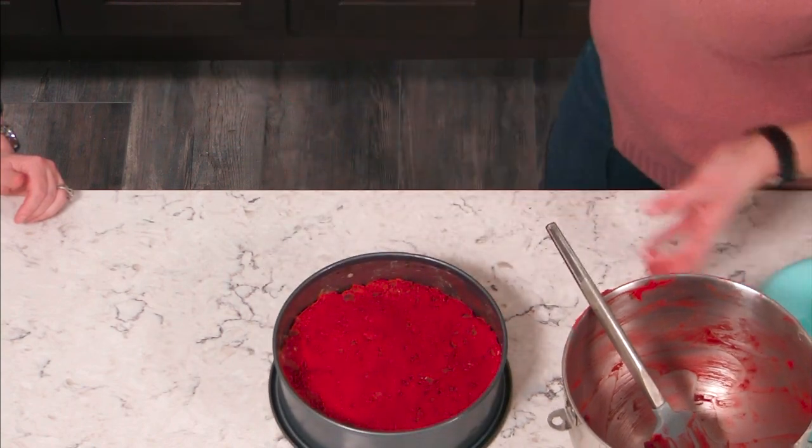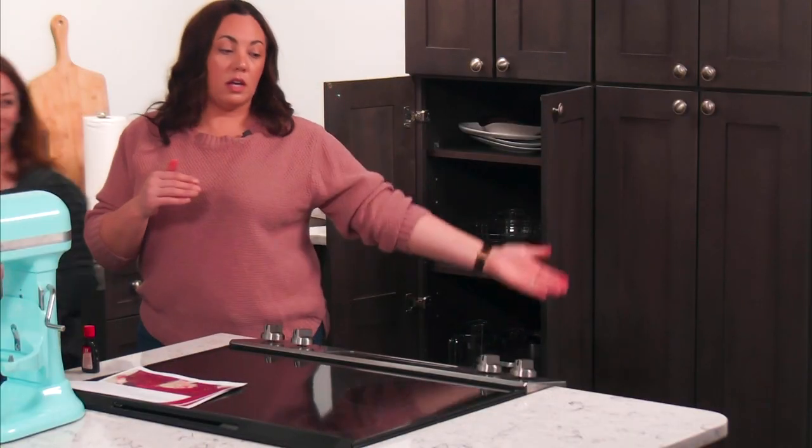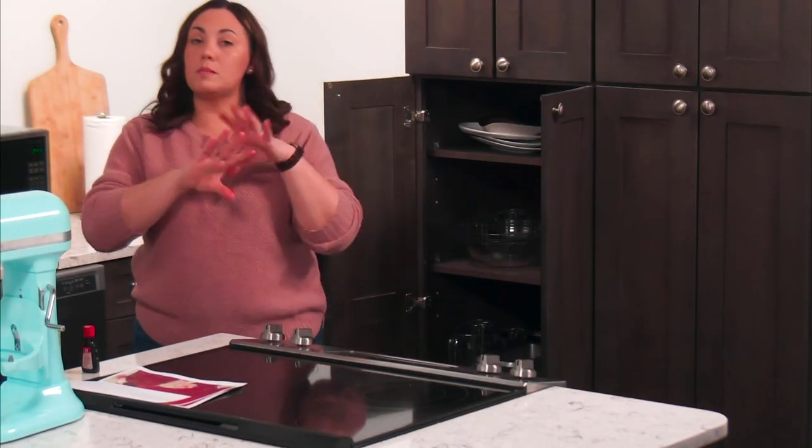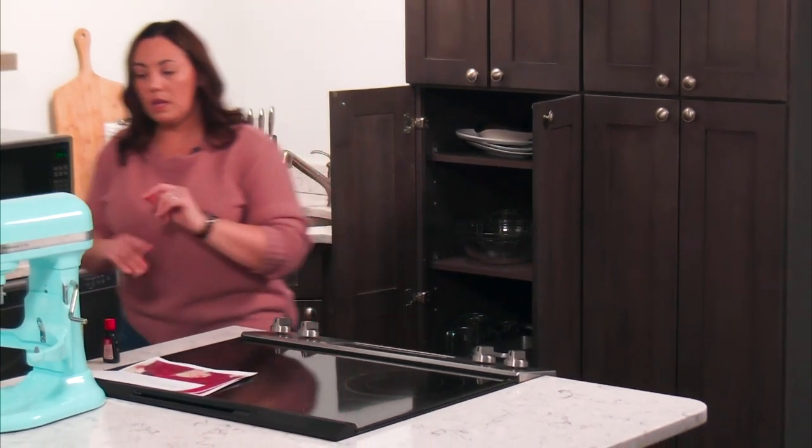This will bake up nice and thick and chewy because of all those ingredients we used. The heat from your hand will melt the butter left on the wrapper and give you a nice smooth top. And now we're just going to put it in the oven on the middle rack so things bake evenly and the hot air can get all around your baked goods.